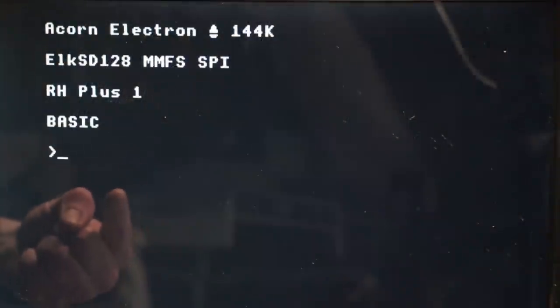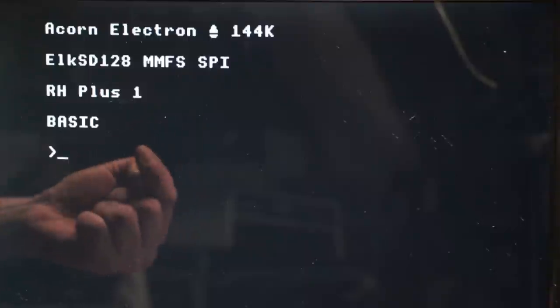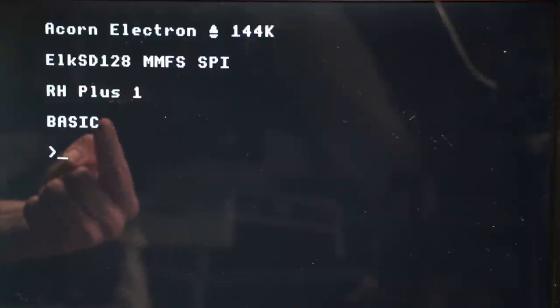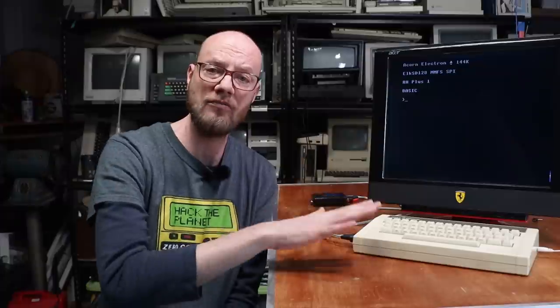Done. And now when we power up the Electron, you can see that we have 144K of RAM. We've got the MMFS file system loaded, and what I believe is an emulated Plus One expansion. Now I'm not for a second going to try and come across as an expert in the way the Elk and the BBC plays musical ROMs and RAM and all the rest of it. What I will do though is point you towards a fantastic video by a little channel called Least Significant Byte — and I suggest you go and subscribe to them as well — where he did a really, really in-depth review on the Elk 128. Although it might've been the older 64K one, it goes into a lot of detail about using this — swapping in and out virtual ROMs and a whole bunch of other cool stuff.